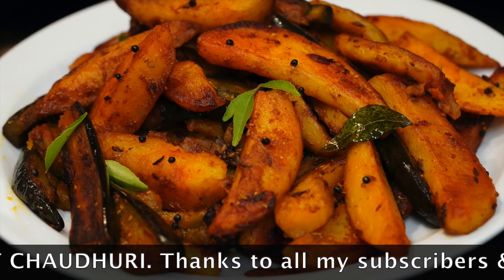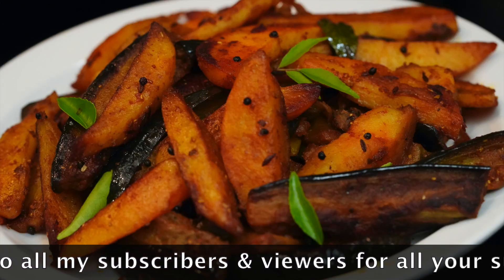Please smash that like button if you've enjoyed watching this video and do leave a comment, as I love reading them.